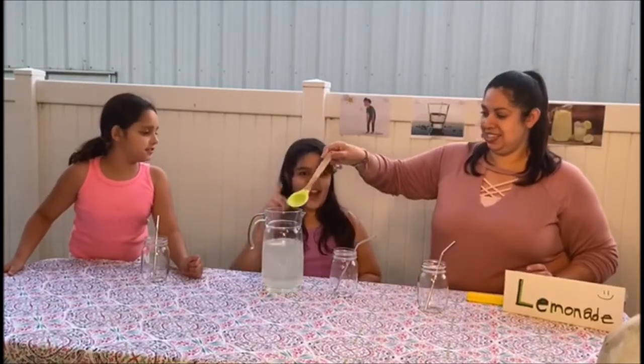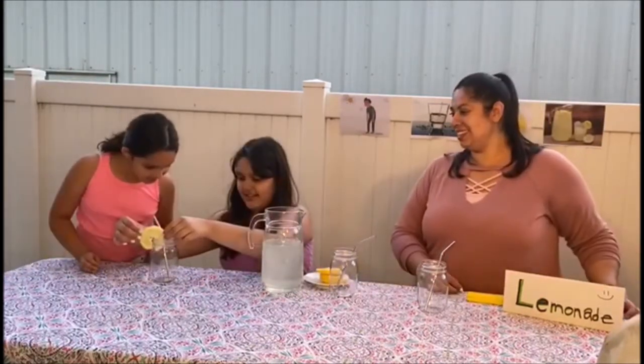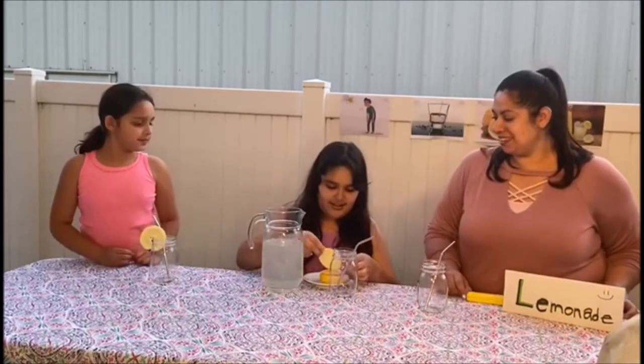Let's make it look even better. I have an idea! What is it? Let's put lemons on it. That's awesome! Then we'll put mine. Looks really fresh! Then my mom's.